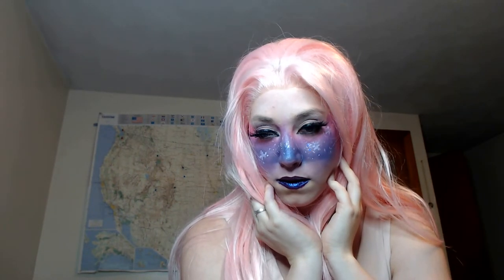Hi everybody! I'm going to show you how to make this super, super cute galaxy makeup. It's got a lot of fun techniques, and I hope you super enjoy this process.